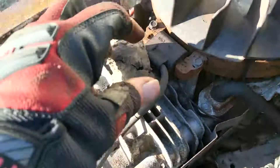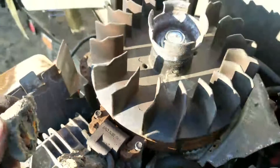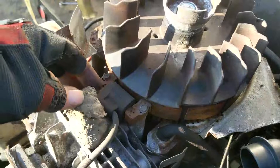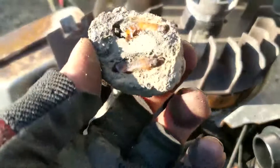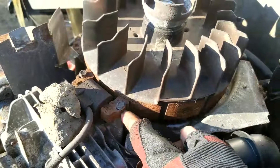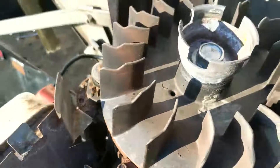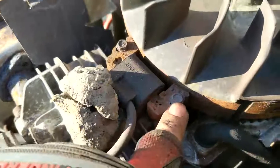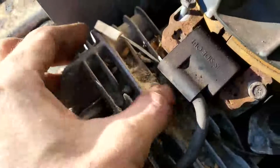Pull it straight up and back. You can see we got something in here — it's not a stone, it's a wasp nest. This is what happens when these things sit over the winter — mice get in, bees make nests. Look at all this rust around the flywheel, and the coil is all rusted. That rust is probably what's preventing us from getting our spark, but we're going to go ahead and change this coil out.